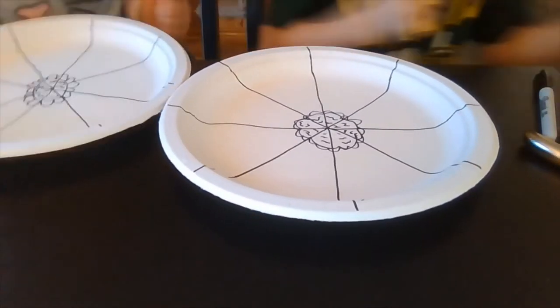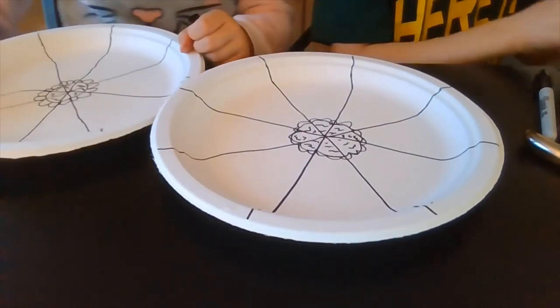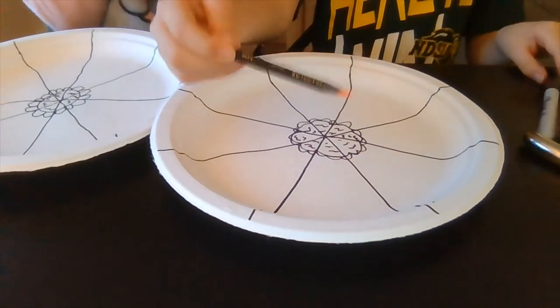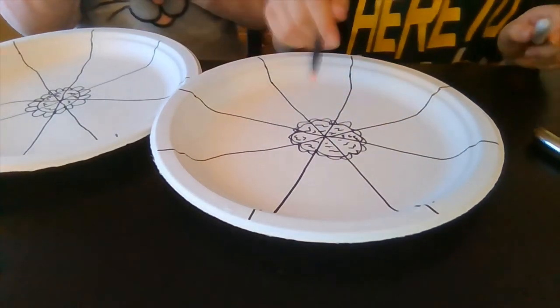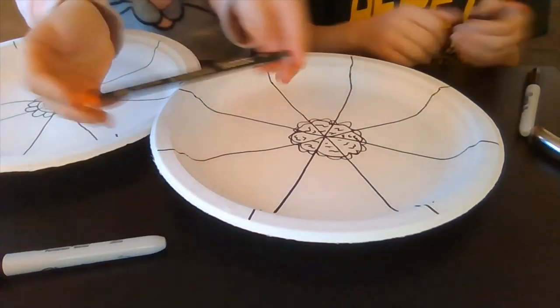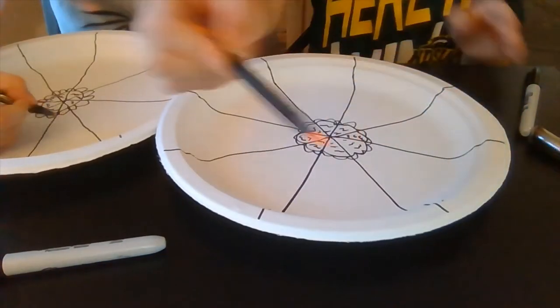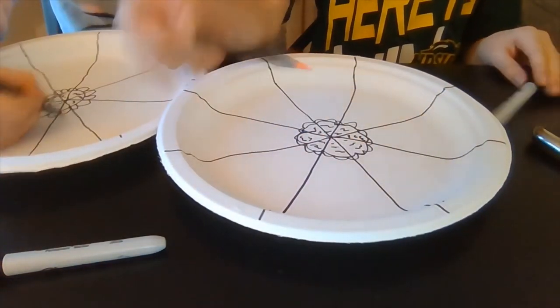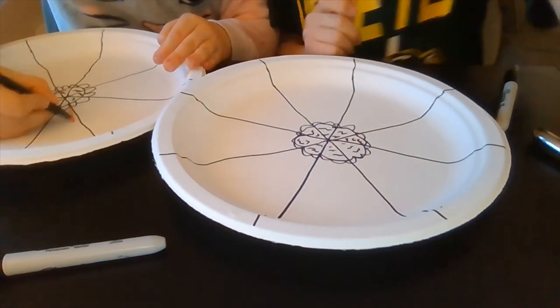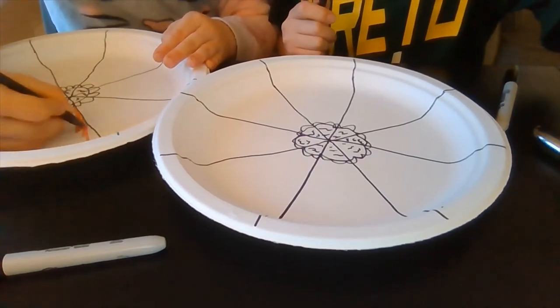Now we're going to color it. Before we skip this part, we're going to use orange and leave the whipped cream white. These are like sketch artist pencils, but you can use anything to color with. We're going to skip this part — we'll see you when the coloring is done.